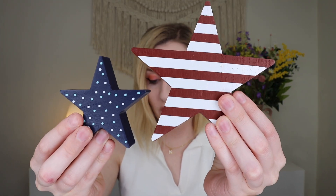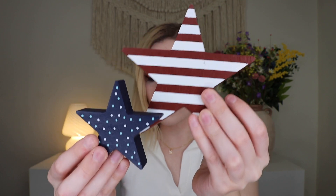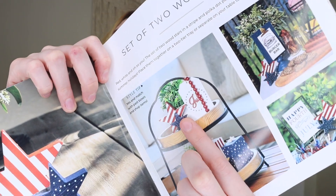Up next we have a set of two wooden stars in stripe and polka dot patterns — perfect for festive summer holidays. You can place them together or separately on a table or as part of a tiered tray display. If you're not into the americana theme, you could paint them different colors or even layer them on top of each other for a different look.